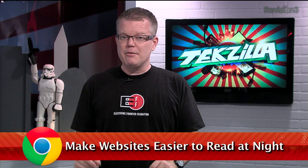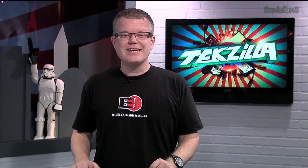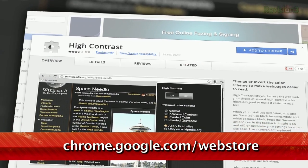Many of us do our best work at night, but it can be hard to stare at a computer screen once the sun goes down. Google has fortunately created an official plug-in for Chrome that lets you adjust the contrast and invert blacks and whites on websites to make them easier to view.